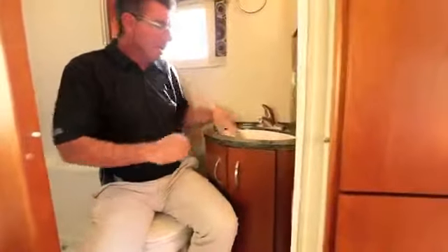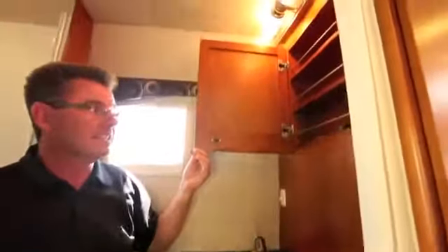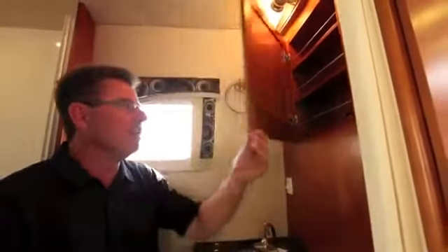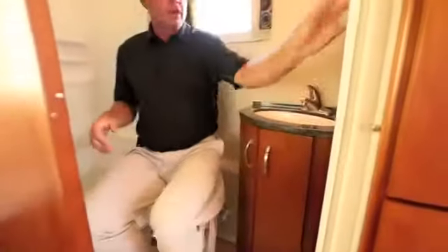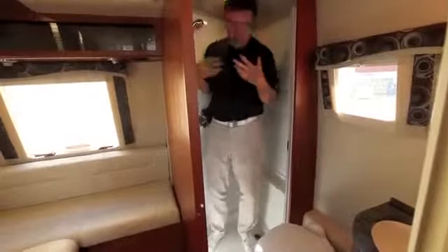I'm now in the bathroom area. Most Class B manufacturers don't like to talk about their bathrooms, but have a look: a beautiful Corian countertop, a recessed sink, and a recessed medicine cabinet — that's new for 2012. There's a china toilet with a privacy door. And there's an actual real shower — I'm six foot one and I can shower in this unit.